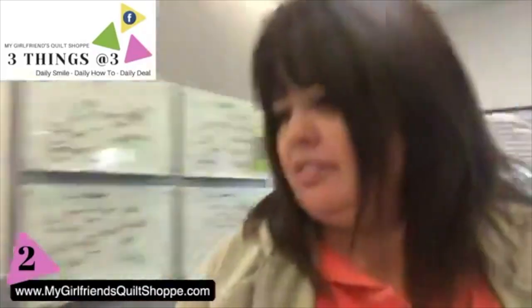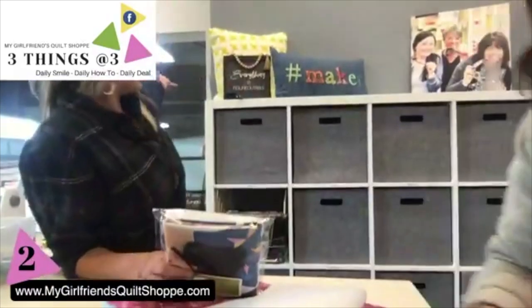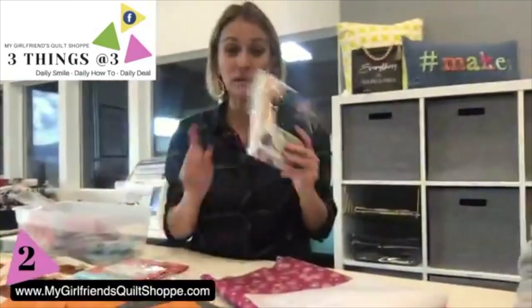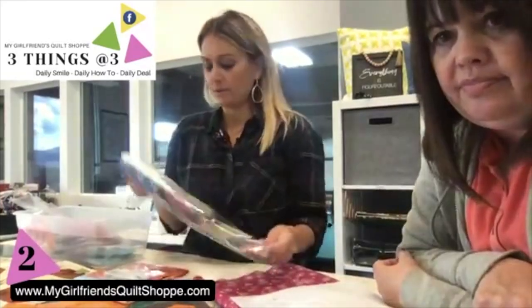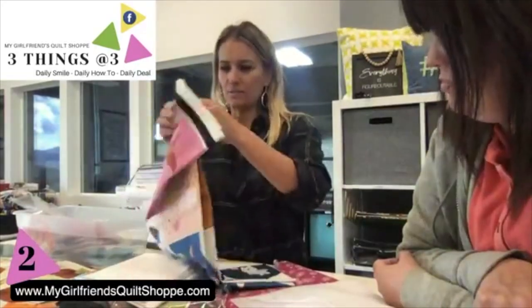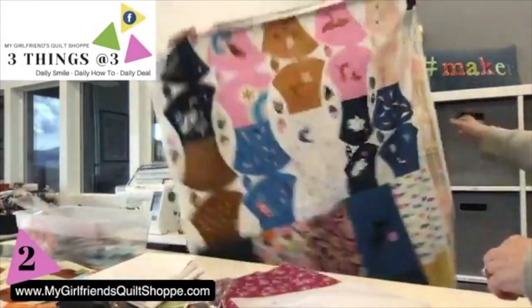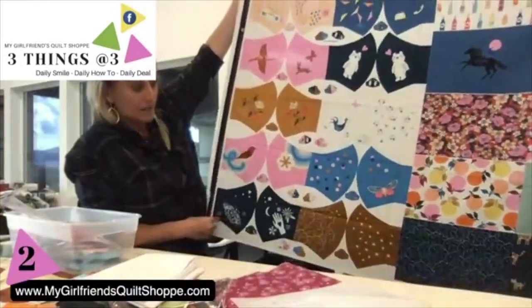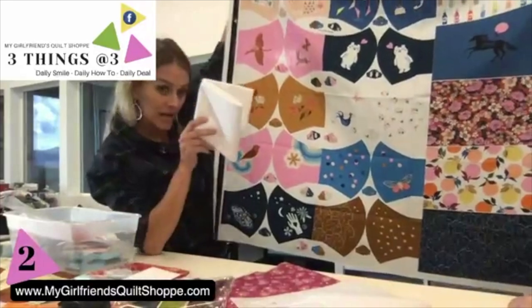So let's go over this way — we have these cute little packages. Ruby Star Society has come out with this fun little panel, and it makes 20 masks, my friends. That's 20 of them, or 10 if you don't want to use lining, but we have lining in there for you.